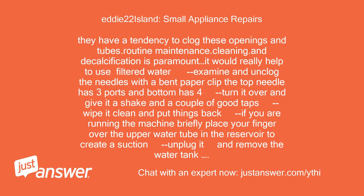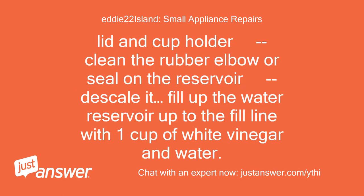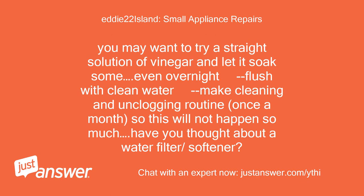If you are running the machine briefly, place your finger over the upper water tube in the reservoir to create a suction. Unplug it and remove the water tank, lid, and cup holder. Clean the rubber elbow or seal on the reservoir. Descale it — fill up the water reservoir to the fill line with one cup of white vinegar and water. You may want to try a straight solution of vinegar and let it soak, even overnight. Flush with clean water and make cleaning and unclogging a routine once a month so this will not happen so much.